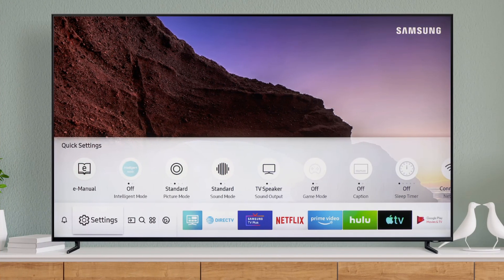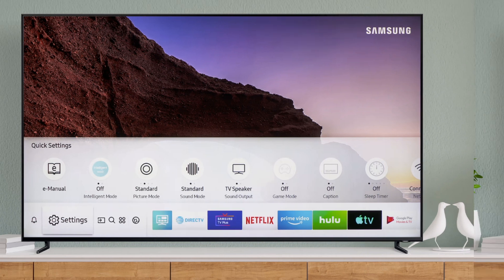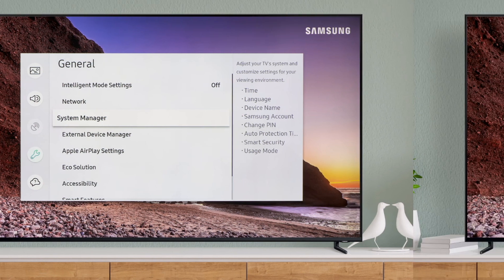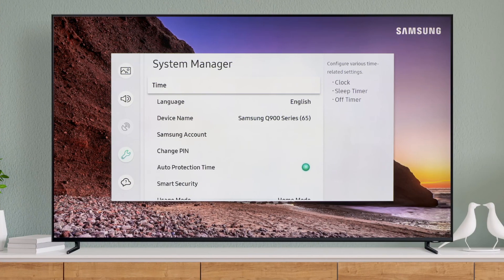Method 4: Disable Auto Protection Time of the Samsung TV. Press the Home button on your remote control to bring up the Smart Hub and select Settings. Navigate to the General tab and select System Manager in the right pane. Now disable the Auto Protection Time (the second last option) and check if the AirPlay issue is resolved.